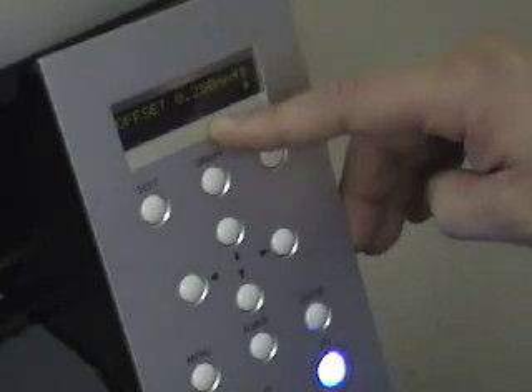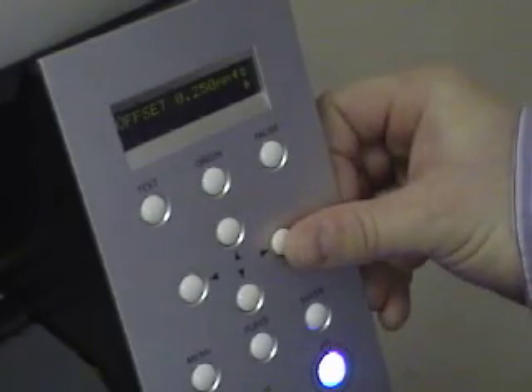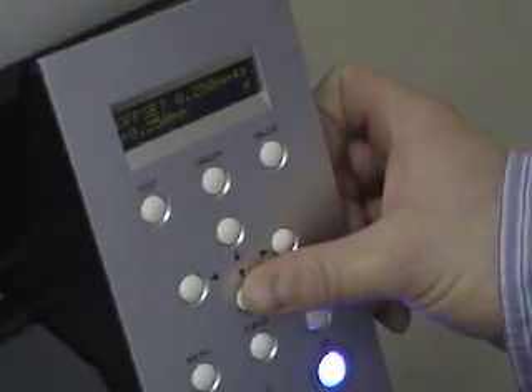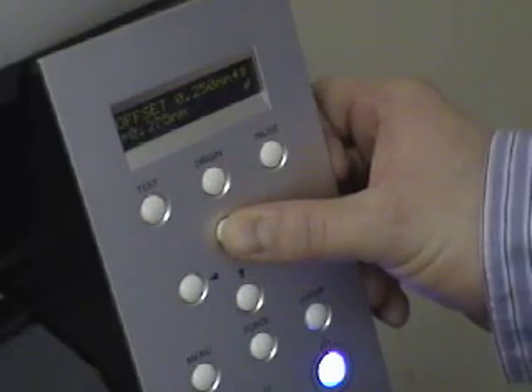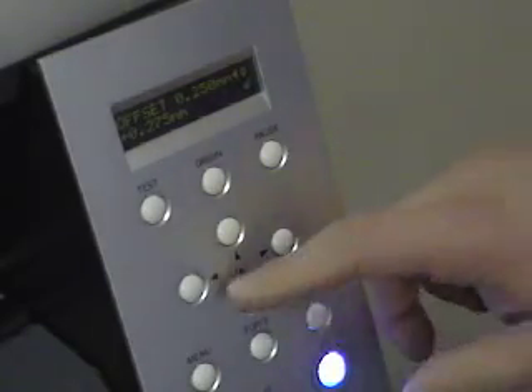The last thing I want to mention in the menu is the offset. The purpose of this is that sometimes we need to change from a 45 to a 60 degree blade depending on the material, and with changing the blade we also need to adjust the offset. The process is the same: hit the right arrow to activate it, use up and down to adjust, and press enter to save the setting. Then hit menu to get out.